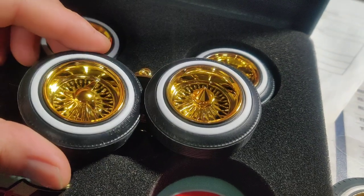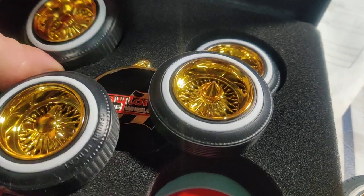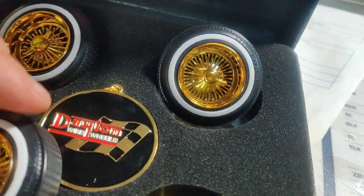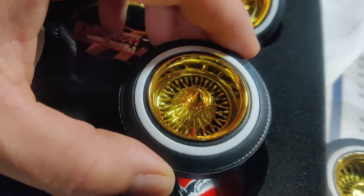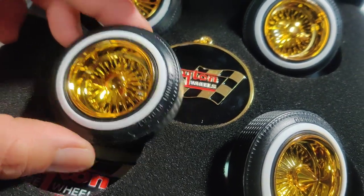Here's a close-up look at all the wheels and tires. You can see it has four different knockoffs: the two wings, the other style, the three-wing classic, and the bullet style. So yeah, you can see up close how they are.